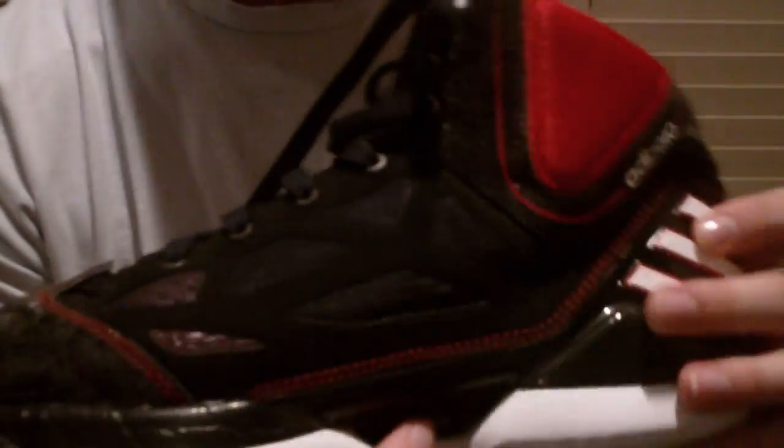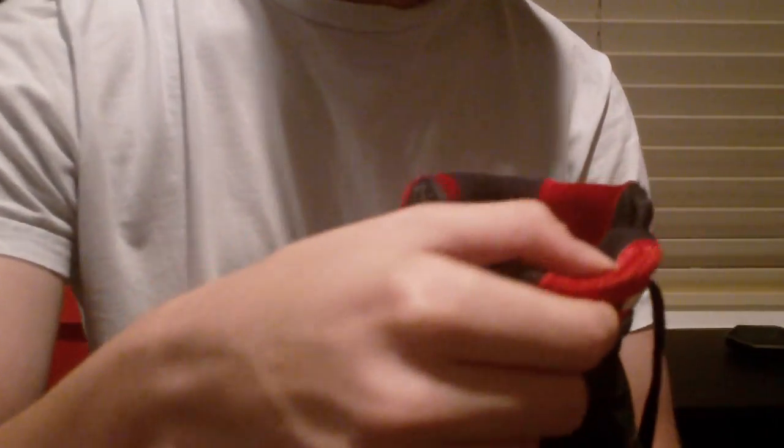One thing I don't like about that is it's a pain to get on — it kind of hurts the side of your foot. This is a size 12 because my foot is kind of big, and you've got the pivot points right here and right here.